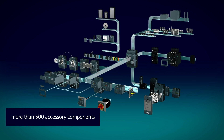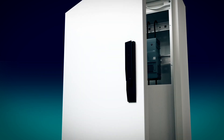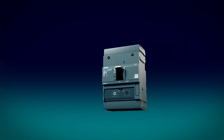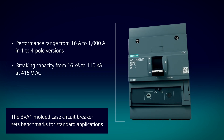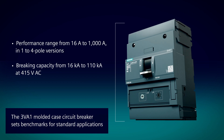With more than 500 accessory components, there's no limit to the ways you can expand its functions. It's a complete portfolio for all protection tasks in industrial applications, buildings, and infrastructure — protection for people and equipment that you can totally rely on.